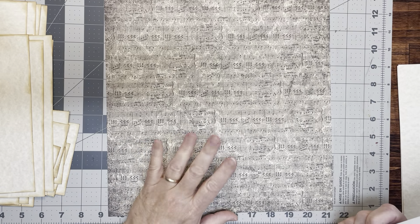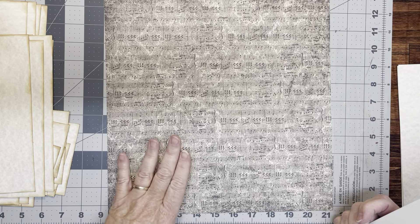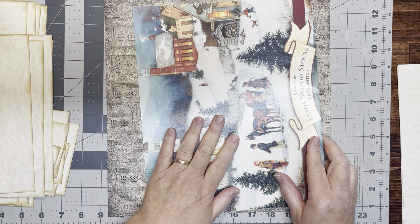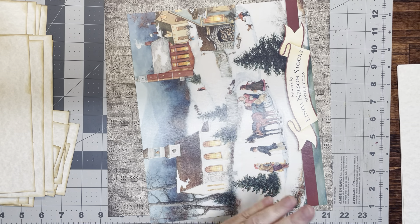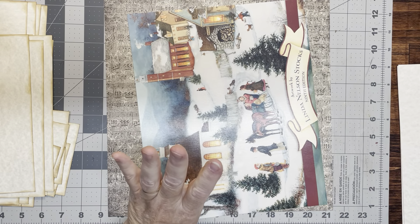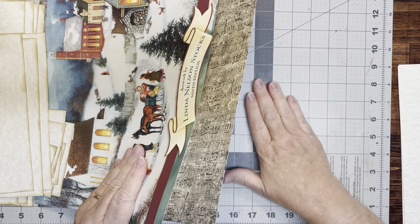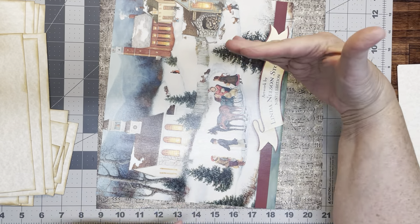What Rita did was she had a large hardcover book, which she cut just the covers off — she didn't use the spine or the paper. What I am using is a couple of calendars that I had floating around. I saved all these calendars, I love them. But I never know what to do with them because, of course, they're copyrighted.